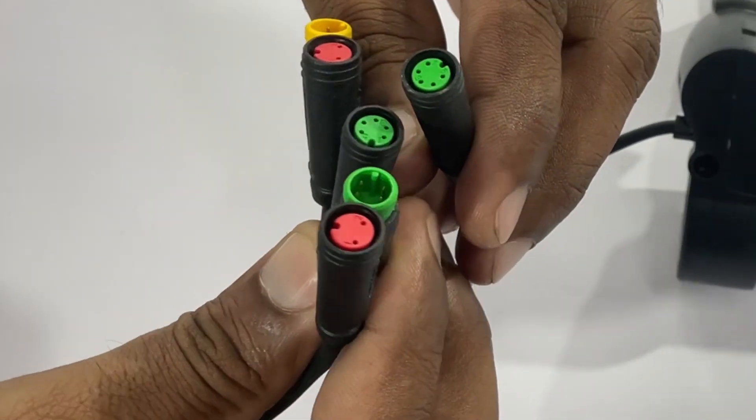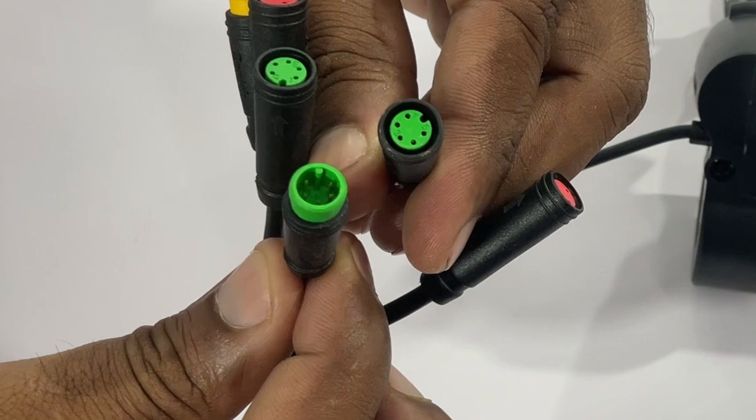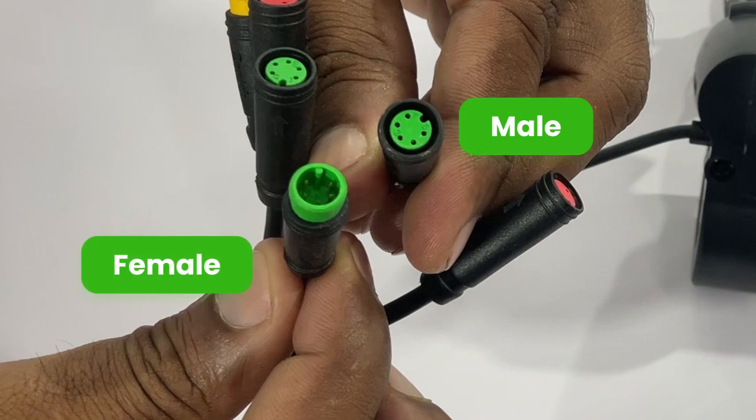Now, to re-plug. First, match the color of the male part of the cable with the female part. For example, the green male will be paired with the green female.